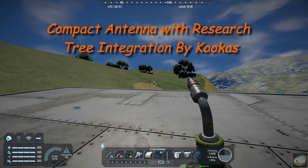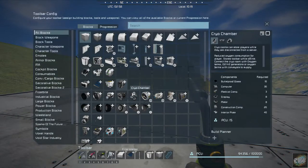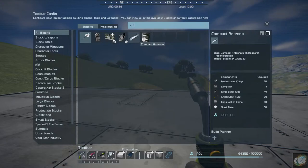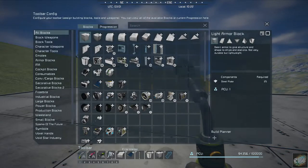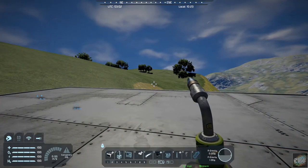It is by Kukus, and here it is — if we go to Antenna, it's right here. It's Compact Antenna, and here's the regular antenna. So it is part of the Research Tree, and I have it in my hotbar.